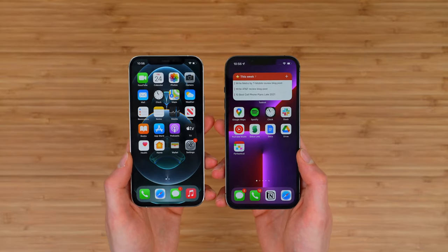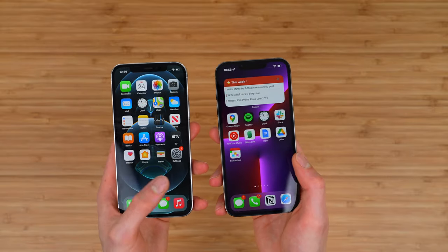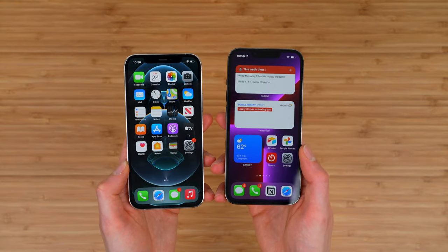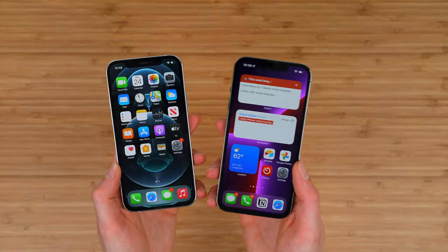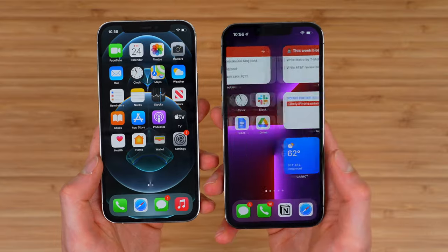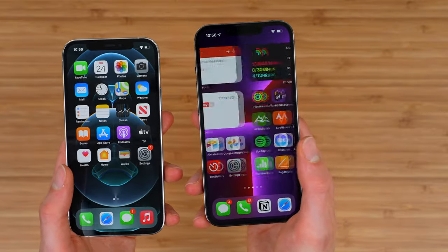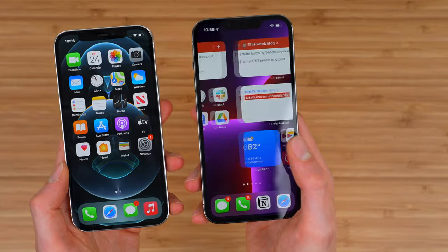Now let's talk about the displays, because this is where there's a huge difference. The iPhone 13 Pro upgrades to a 120Hz display, which means content looks absolutely buttery smooth. It's not going to come through on this 30-frames-per-second YouTube video, but I'll have a second video comparing the 60Hz refresh rate on the regular 13 versus the 120Hz on the 13 Pro. Importantly, this display is not always running at 120Hz — if you're looking at something static like a home screen, it'll drop to potentially 10Hz, but as you start to swipe and move around it picks up to 120Hz, so everything feels super smooth and responsive.